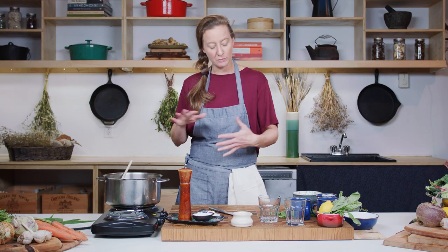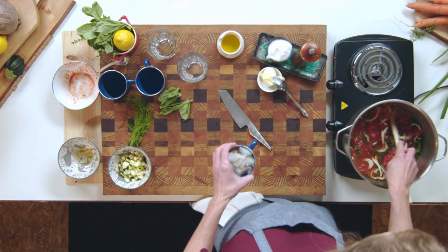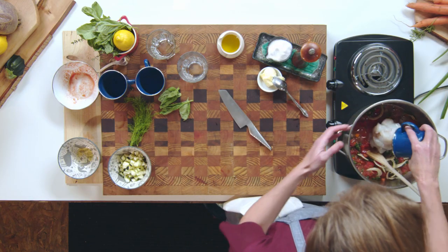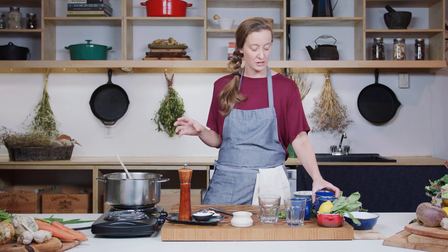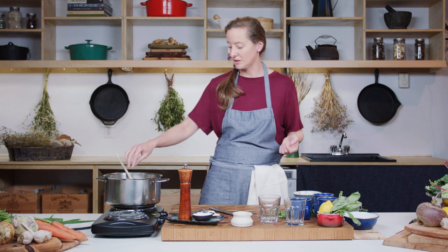Once this comes to a boil and simmers for a little bit, we're going to put in our cod. I've chopped this up into about one-inch pieces. You don't have to chop up your fish — if handling fish is not your thing, you can take it right out of the package. You could even cook it right from frozen if you're using a really thin fish like sole or redfish. You just lay it right on top frozen, and with the pot turned off, the residual heat is going to cook the fish.